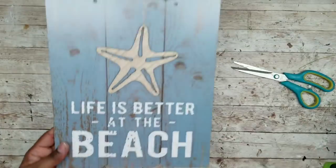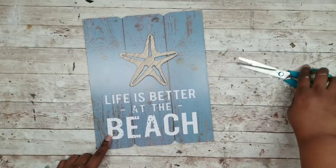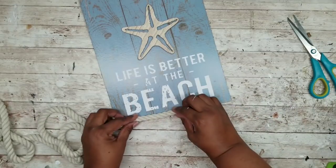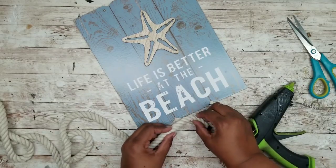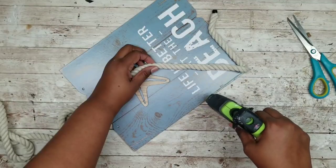I think these signs are fantastic — Dollar Tree really stepped up their game in design and I love it. I'm going to amp it up just a little by taking some thick cotton nautical rope and going around my entire sign with it. I'm adding a bead of hot glue starting at the bottom a little off center and going all the way around.